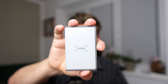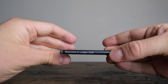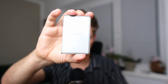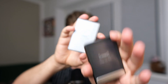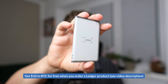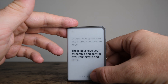The Ledger Stax is a very special, modern, and beautiful-looking hardware wallet. What makes it so special is the secure e-ink touchscreen, which is also curved. This is why it's very unique. Compared to the Ledger Flex, which also has a secure touchscreen, the Flex is smaller and doesn't have the curved design. Design-wise, the Stax looks much more modern and flat — something from the 2020s versus the 2010s. The display is also much bigger.